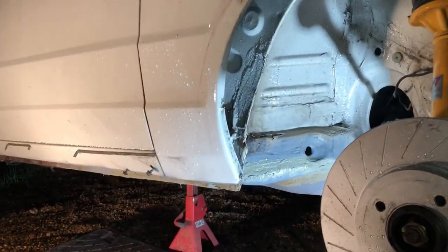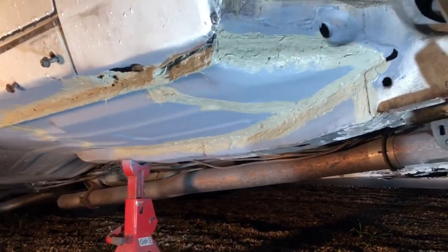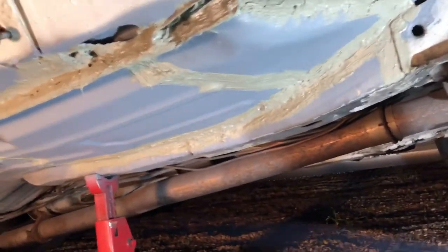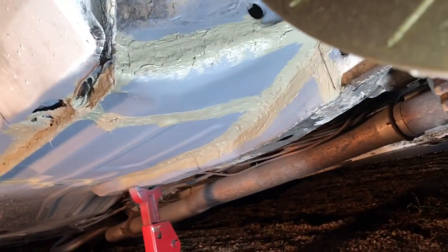Yesterday I managed to get some epoxy primer on the floor with all the welding done. I let that dry overnight and I've just gone around it with seam sealer, done all the joins and all the weld spots, so that'll be nice and protected. You can see how nicely the floor pans have come out - like factory. That's how they should have done it from the start.